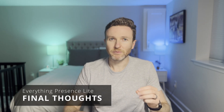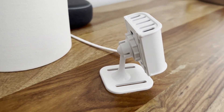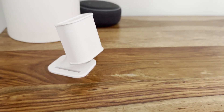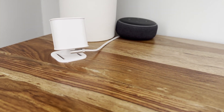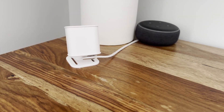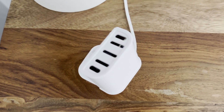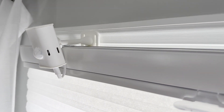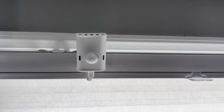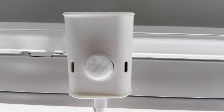Overall, the Everything Presence Light is a quick and accurate presence detection sensor at a more cost-effective price point than the Everything Presence One, while adding support for multi-target and multi-zone tracking. This makes it ideal if you'd like to create home automations based on the number of people in a room or their precise location in that room. Personally, I prefer the excellent millimeter wave range and still presence detection coupled with the onboard PIR motion sensor in the Everything Presence One, but you can't go wrong with either pick.